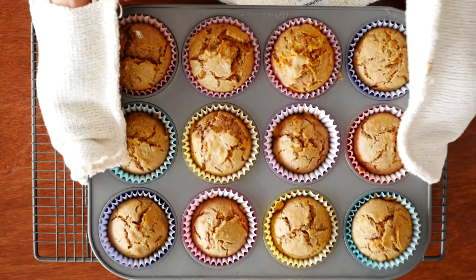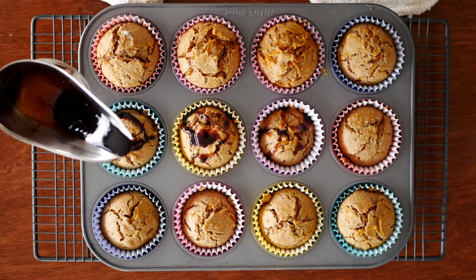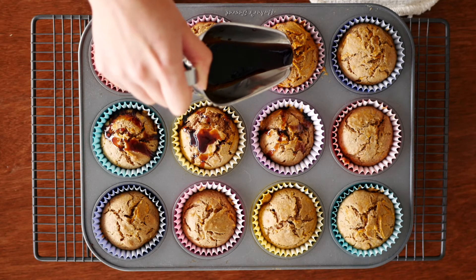When it's done, pop them onto a cooling rack and let them cool before eating. I poured some date syrup over the top to add a nice dark and sweet glaze to the muffins so it's not too overly bland to eat.